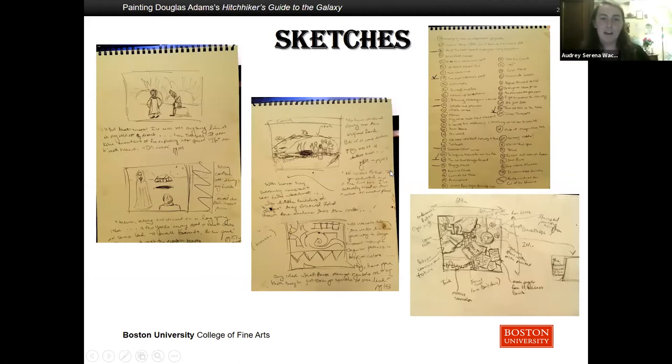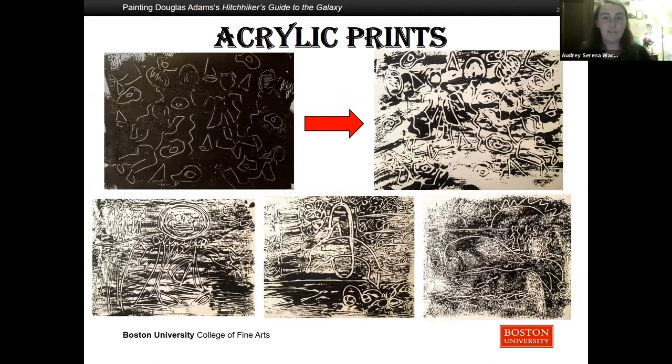While my initial plan was to do the entire project using oil on canvas, I found an interesting way of making acrylic prints that I really enjoyed and ended up doing parallel images for each of my oil paintings. To make these I would make a layer of thick black acrylic paint, turn my brush around, and scratch out my sketch onto the watercolor page and stamp it onto another one. This allowed me to play with timing and forced me to work more decisively, as the paint would dry very quickly.